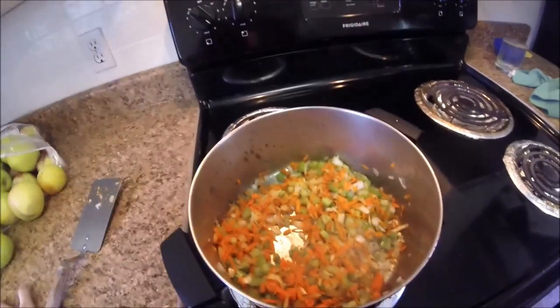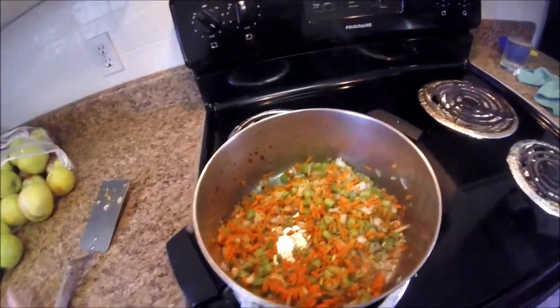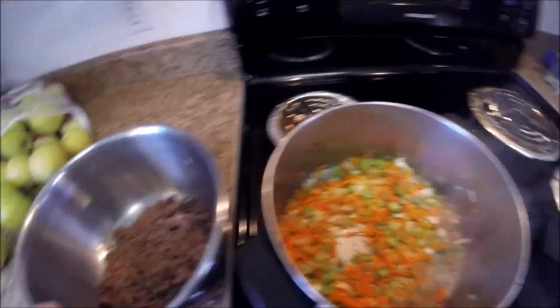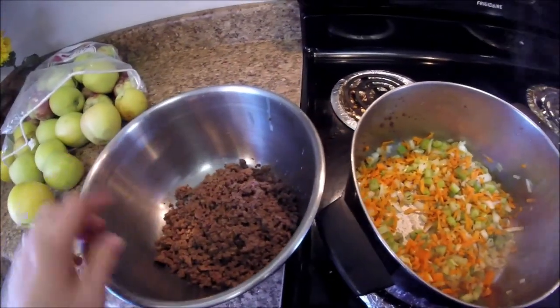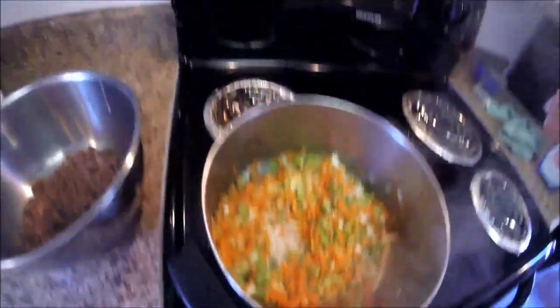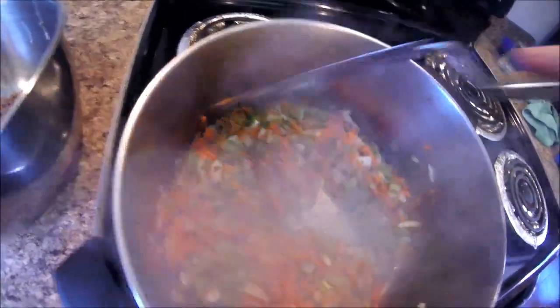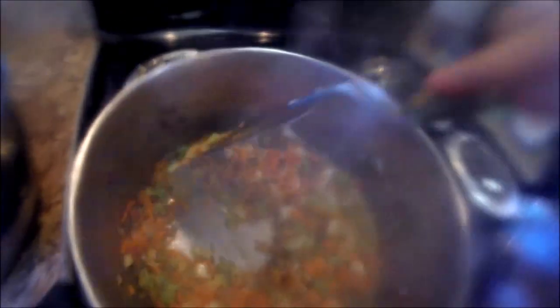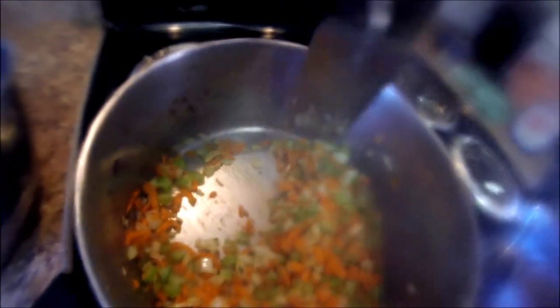To make this delicious cheeseburger soup, the first thing I did was brown some ground beef — one pound — and it's right here in the pan cooling. I have sautéing three-quarters cup of shredded carrots, three-quarters cup of diced onions, three-quarters cup of diced celery, with a teaspoon of basil and a tablespoon of butter on medium heat.